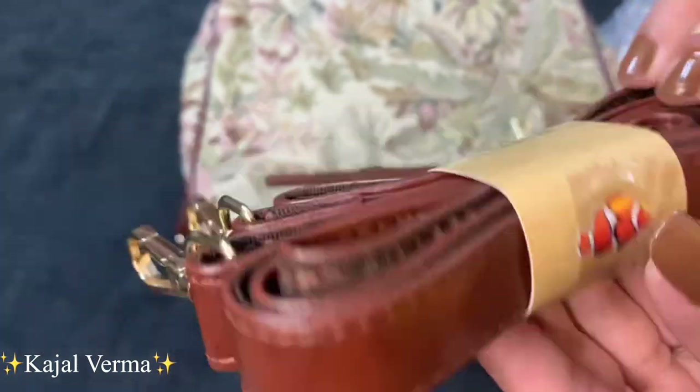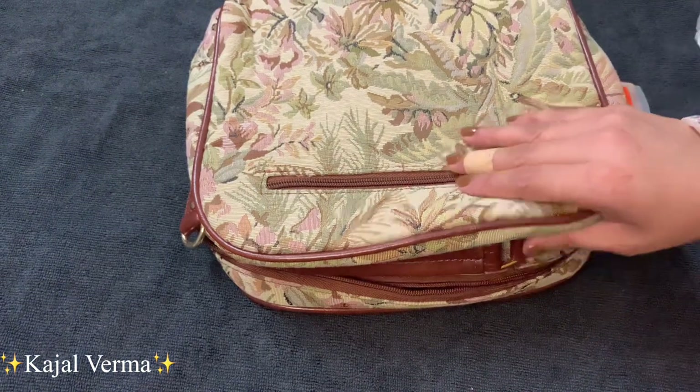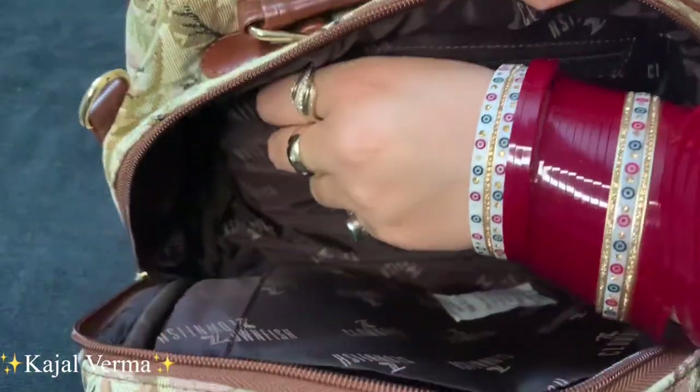You can get a belt if you want to carry this as a sling or as a shoulder bag, because the sling comes with it and it is adjustable. You can easily adjust it according to your requirements. You can also see the two small pockets where you can keep your phone.